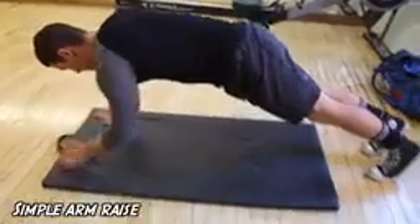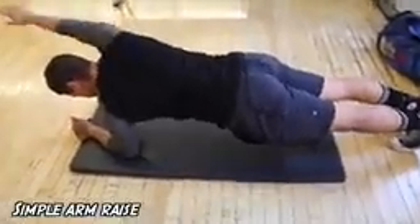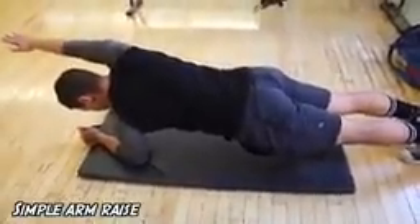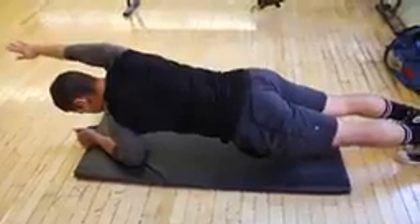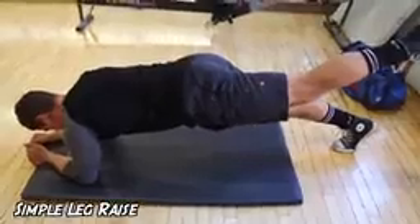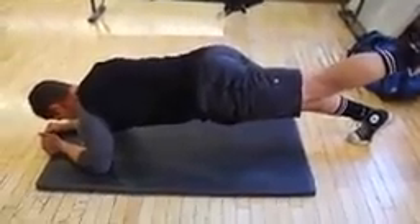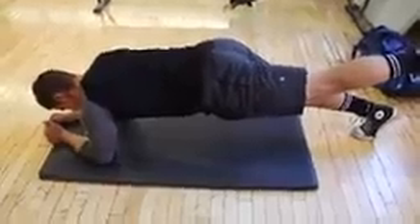Number one is the leg and arm lift for the plank. Here Kyle is going to go ahead and demonstrate lifting the arm. This is going to transfer some of the weight and force you to recruit a lot of those abdominals and stabilizer muscles. Same thing with the legs — you're going to have to learn to balance, use a lot of your stabilizers, and bring in your obliques a little bit more.